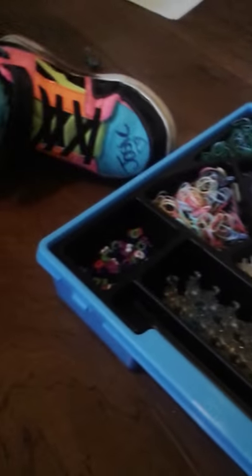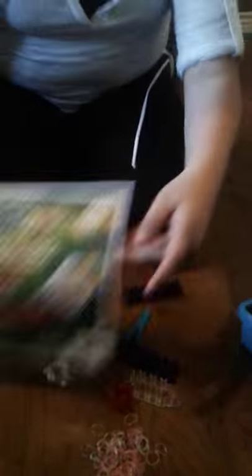And you can take this and detach it. She assembled this wrong, so we're going to have to fix that. That's our tutorial of what we have, and it comes with a box that you could clip. We have the Christmas edition if you guys were wondering — Christmas edition. Okay, and bye!